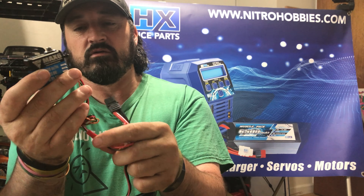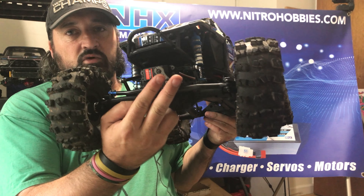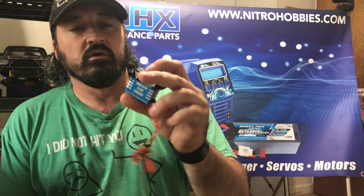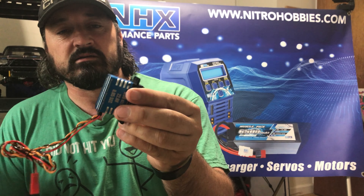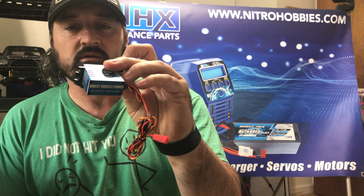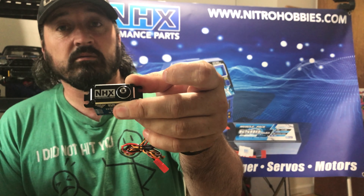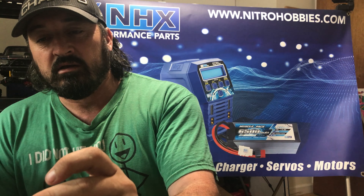Really simple setup, really nice servo. I'll probably put it in this bad boy — I'll give you some run videos of this servo running. Really good servo guys, really high torque. I don't think there's anything on the market giving you such high torque. Again, this is from NHX — check them out at www.nitrohobbies.com. I'll leave a link in the description below.